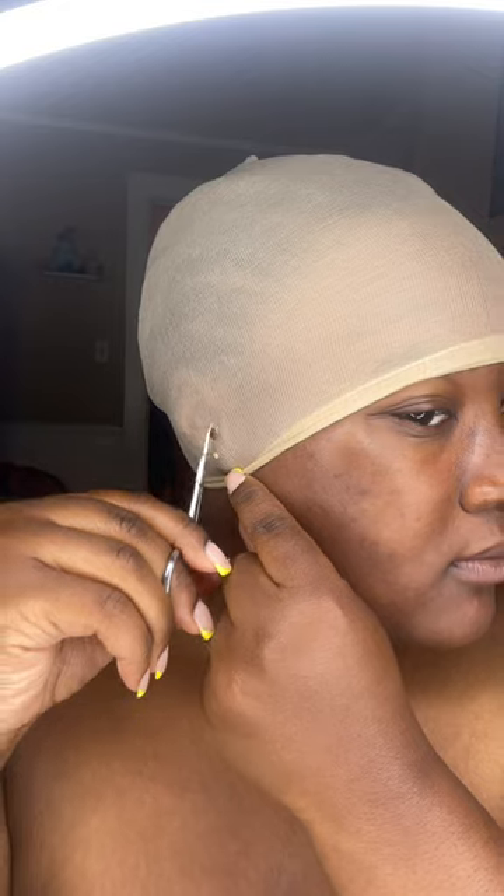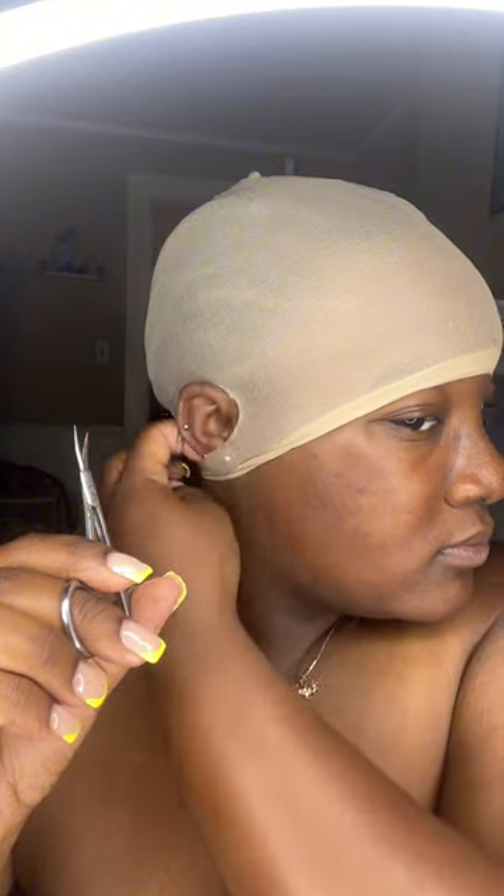I usually like to sew the cap on in the back, but I can't really see on myself in the back of my head. On my clients I actually do sew the cap onto their hair so the cap can sit back there and not slide up. I went in with — I think it's Boho Liquid Gold — most people use Got2b Glue gel on the edges but I like to use this because it's thinner and I don't like all that thick stuff on my cap.